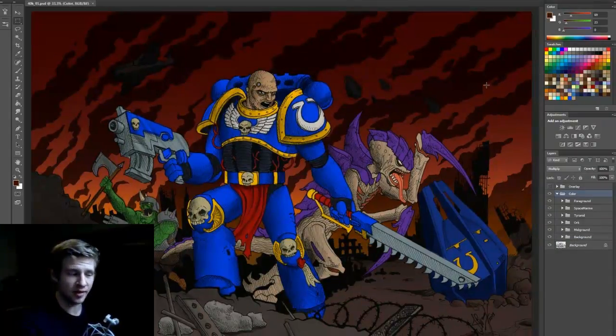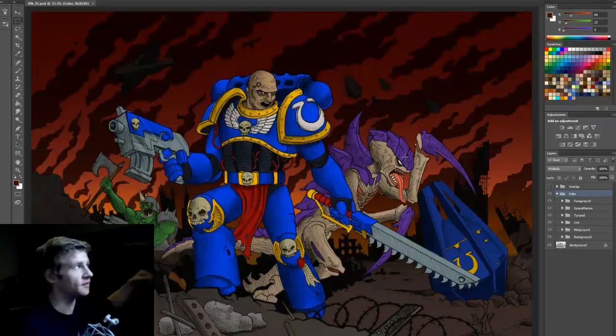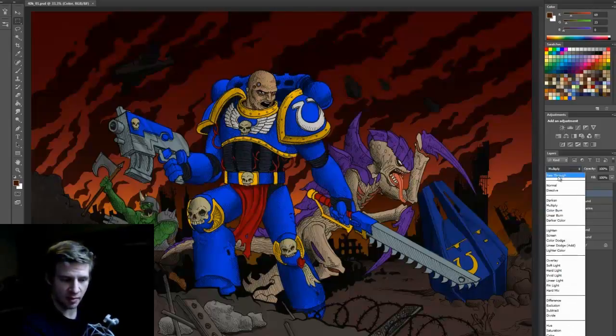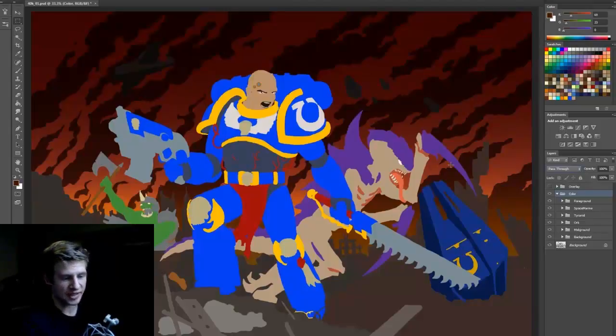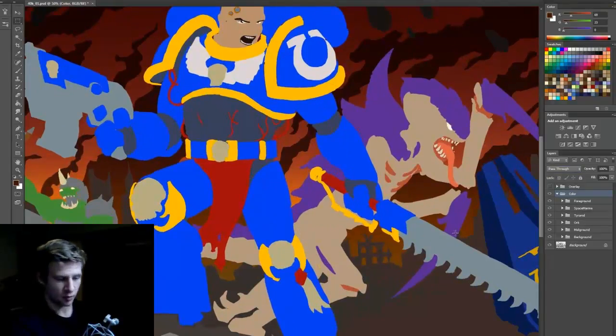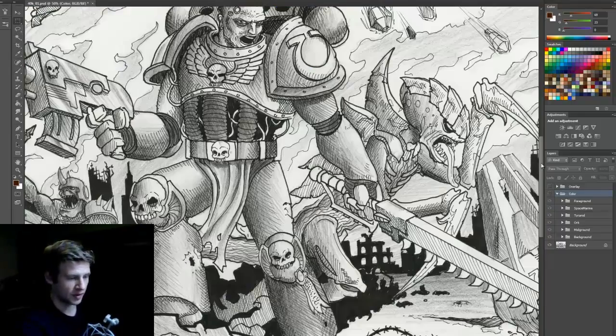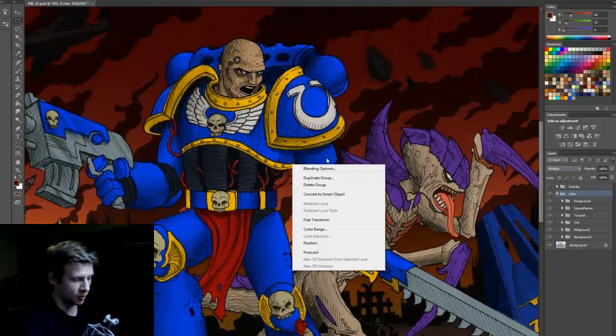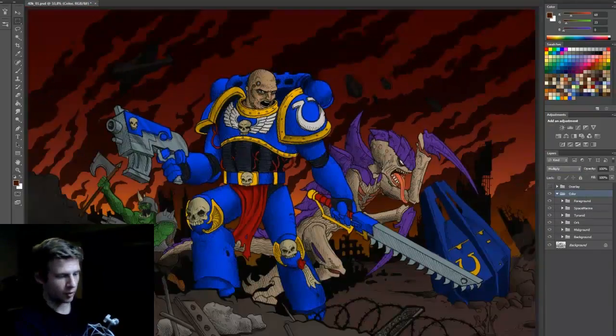I've finished the colouring. While it might look like I've done a lot, selecting the colour folder and switching from multiply back to pass-through shows exactly what I've done — flat colours with no extra detail. Everything is just a solid colour base. When multiply is applied over the line work, you can see it merges with the line work to create the combined effect.